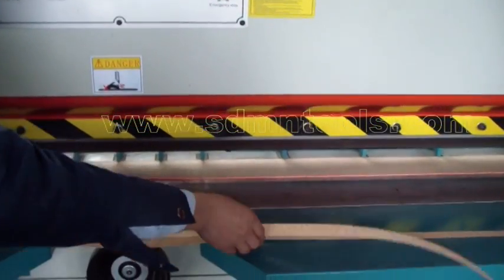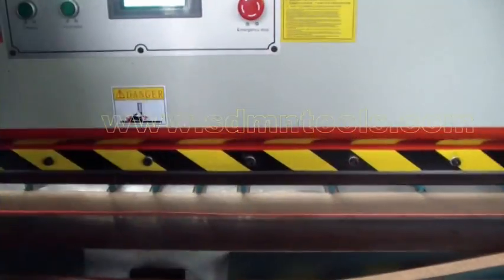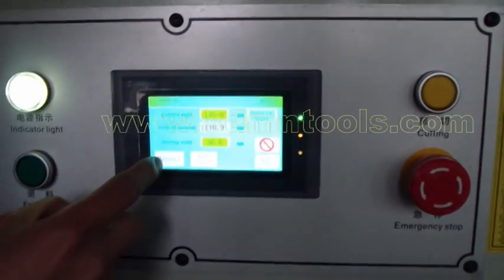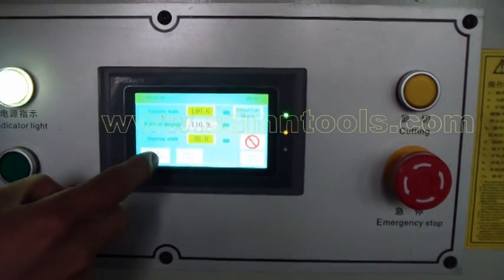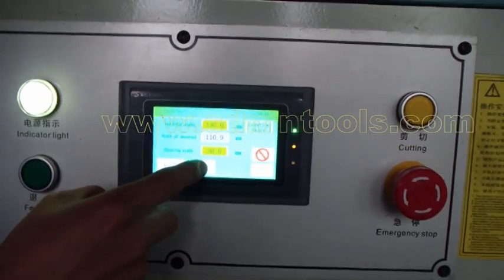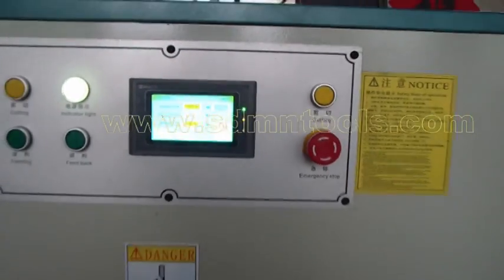Next, I want to do automatic cutting. I will change the mode into auto, then press auto start.